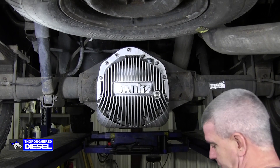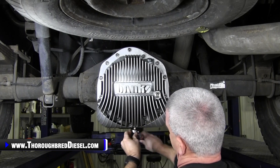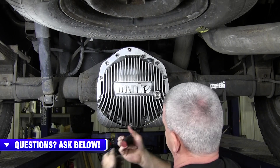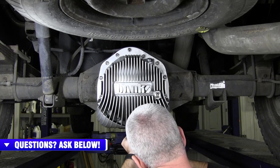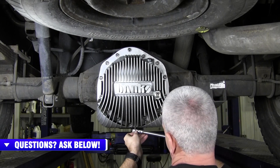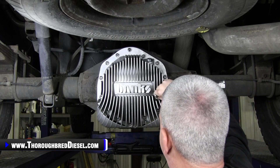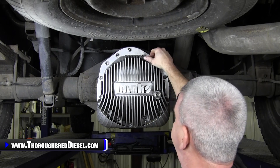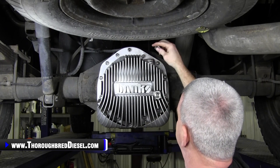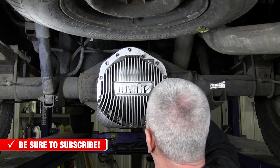Next, go through and tighten up your plug. The Banks cover has a drain plug on the bottom — it's just a standard three-eighths square drive. Tighten that drain plug down so when you put your fluid in, everything doesn't come rushing out. You can actually fill from the side port on this cover if you want — you can remove the sight glass and fill from there. I'm going to fill from the top, which is a half-inch square drive fill port. Tighten the sight glass back down so you don't have a leak there.